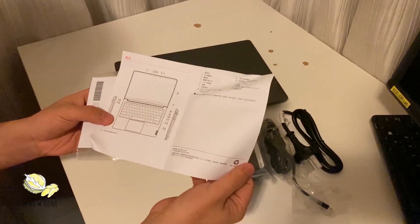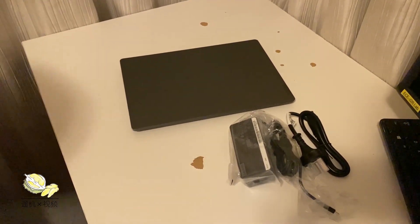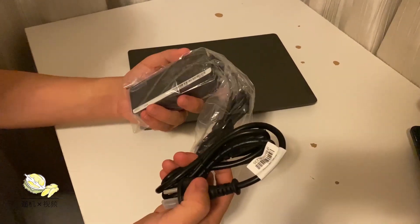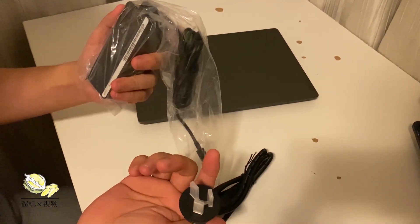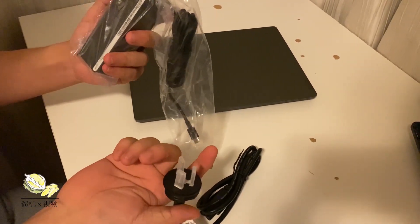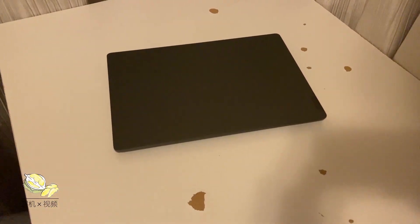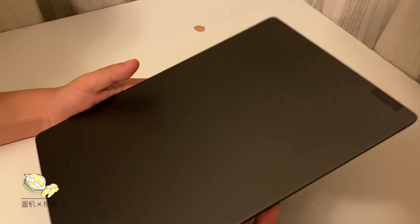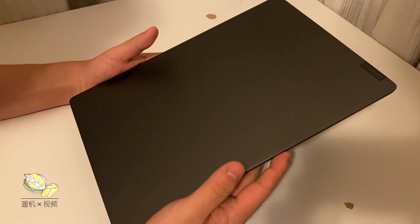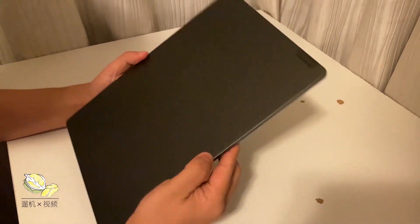The manual is in Chinese, so just skip it. The charger comes with a Chinese 3-pin plug, and the other side is USB Type-C. If you have your own local Type-C 35W or 65W charger, you can just plug it in — there's nothing to worry about using your own charger. It weighs about 1.2 to 1.3 kilograms but doesn't feel heavy in hand; it's pretty light.